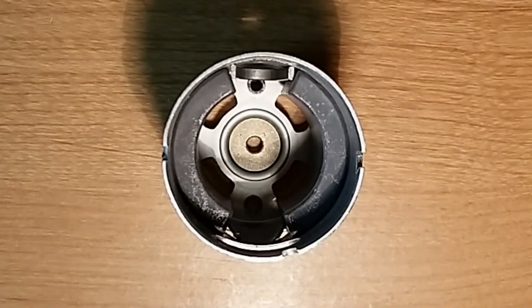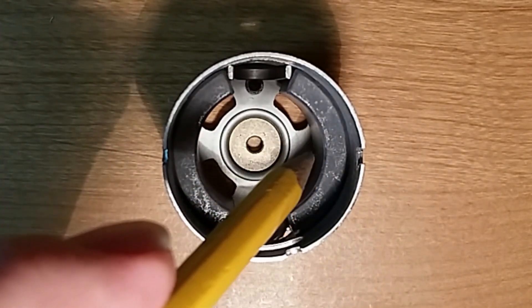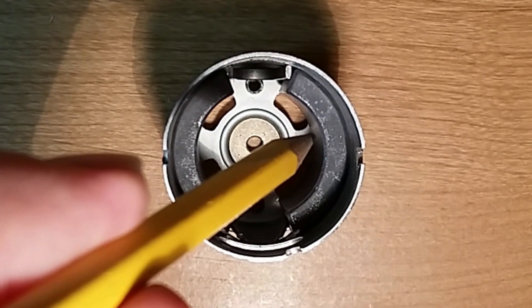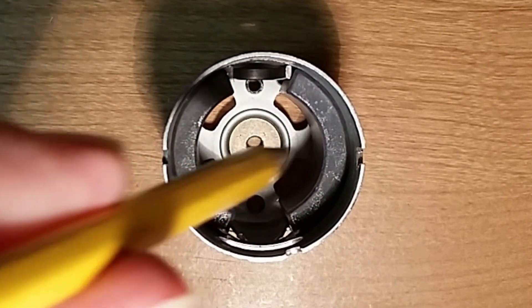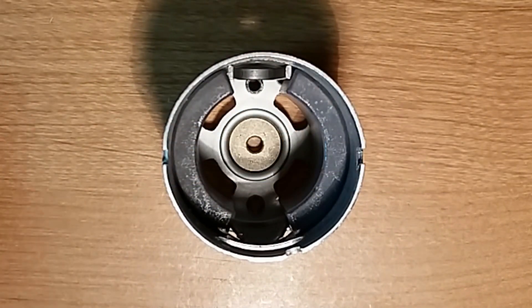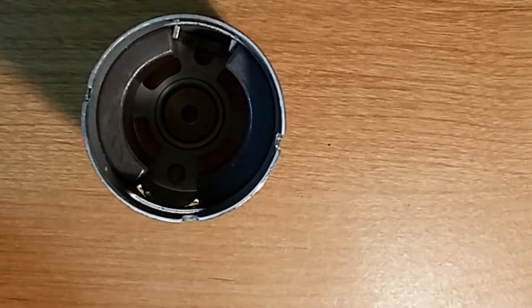Inside the case, each face of the magnet that's showing is opposite polarity from the magnet next to it — that's called a pole. This is a two-pole motor because it has a north face and a south face setting up a magnetic field that goes across the motor. You can also have motors with four, six, or eight magnets, and more magnets typically means more poles.